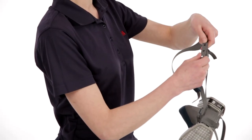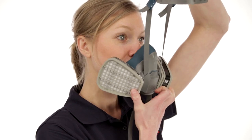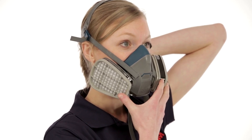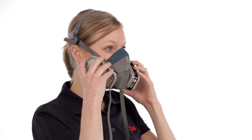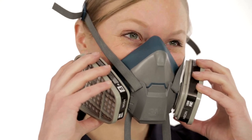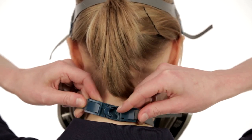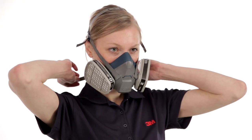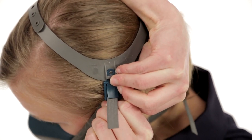Before you put on your respirator, adjust the head cradle size as needed to fit comfortably on your head, making sure the straps are pulled far enough through the buckles to permit easy adjustment. Place the respirator over your mouth and nose, then pull the head harness over the crown of your head. Position the facepiece low on the bridge of your nose for the best possible fit and to prevent the respirator from blocking your vision. Grasp the bottom straps with both hands and hook them behind your neck. Tighten the straps — top straps first, then the bottom — until the respirator fits securely but comfortably. Do not over-tighten; if straps are too tight, push out on the back of the buckles to loosen them.